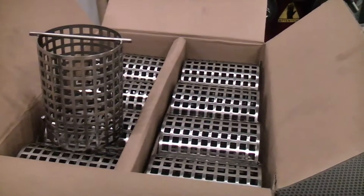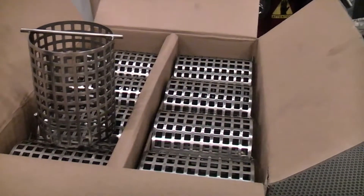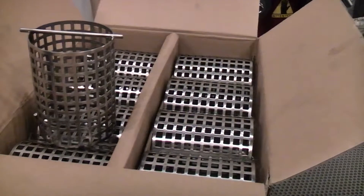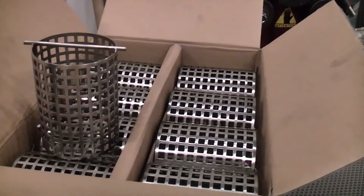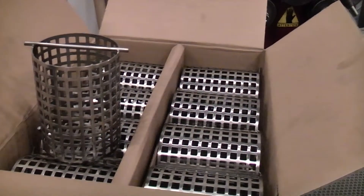The height of the basket is 125 mm with a diameter of 95 mm. On top you see the hand grip which is made from round 5 mm stainless steel 316.